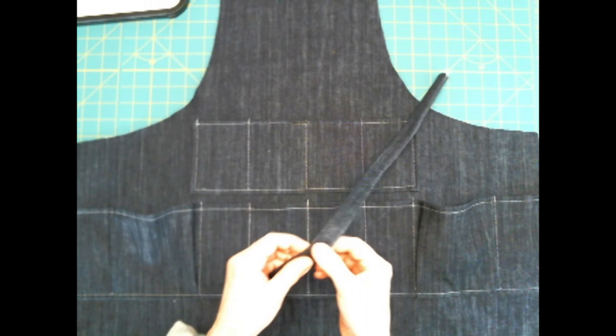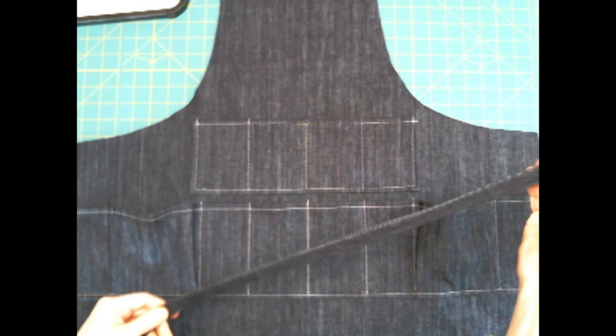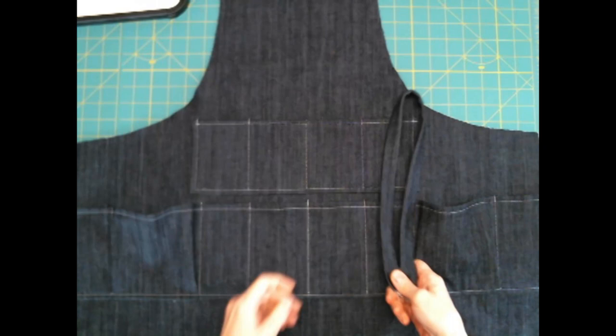Now I've got my strap all sewn. I turned it right side out and pressed it. You may choose to do some top stitching on here if you like — I'm going to pass on that on mine because I like it just like this. Once you get this done, set it aside and we'll get to work on the bias tape.